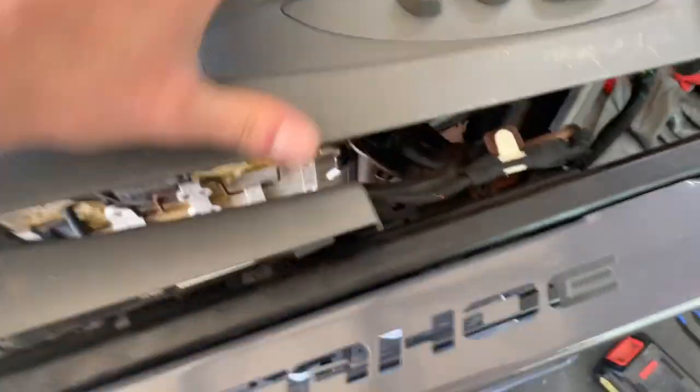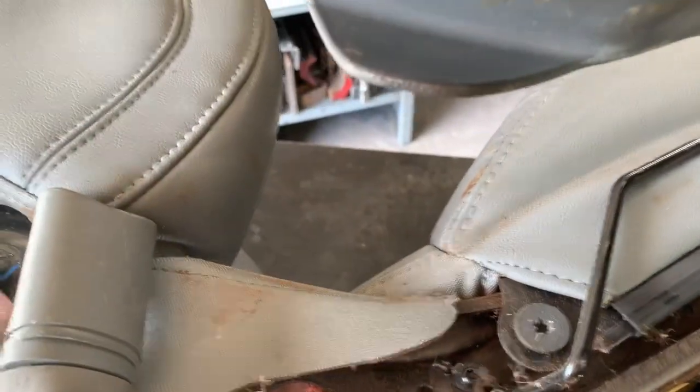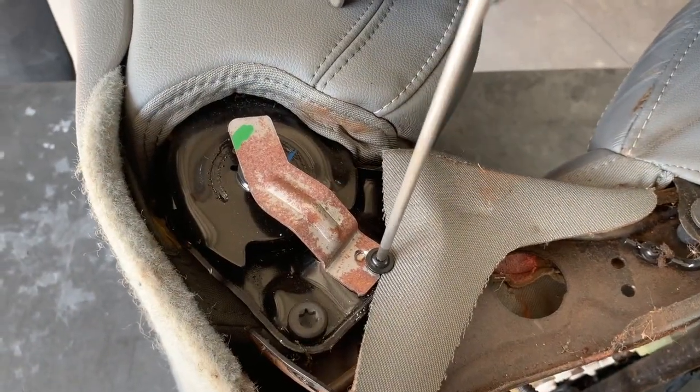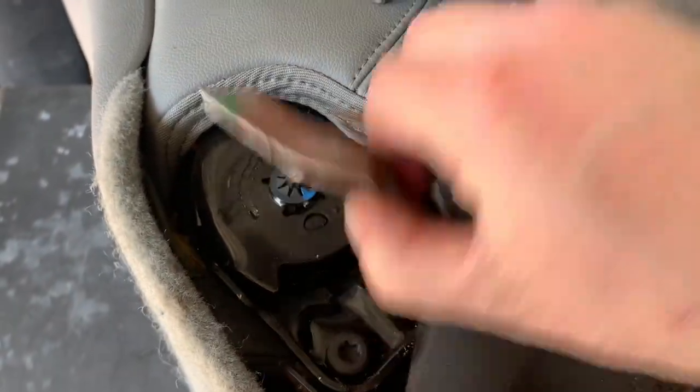So I got the side panel off — it's also clipped on this bar right here, so you kind of gotta push it up, and it's got a clip back here as well. That's kind of hard to show you right here — it clips on the side, so you want to push this panel up. Just like the other side, we're going to go ahead and get this removed.